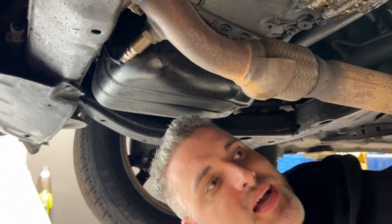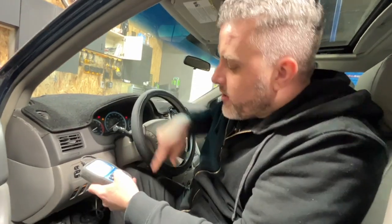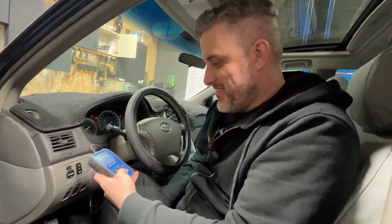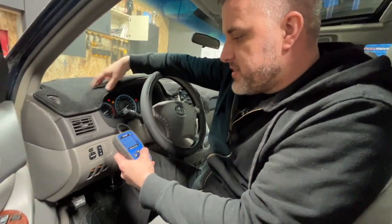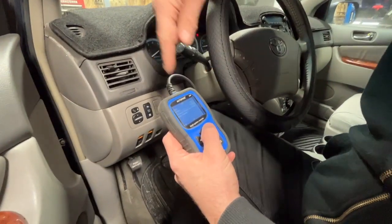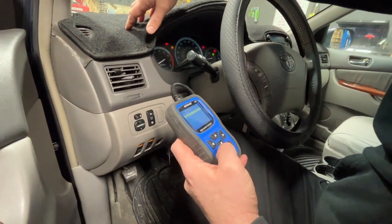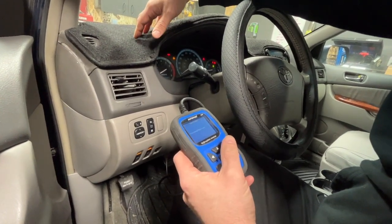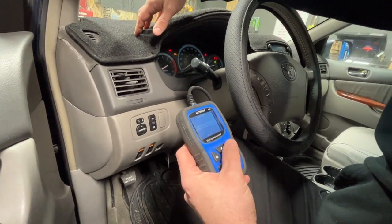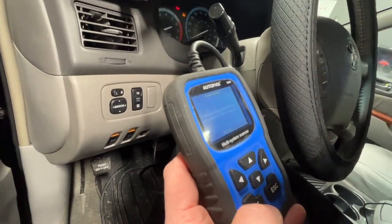The new O2 sensor is in. All we have to do is take it down off the lift, reset the code, and hopefully the problem goes away. We're going to plug our scanner into the OBD2 port and read the codes — it shows the same code we were already trying to fix: bank 2 sensor 2. We'll go back and erase the codes, cross our fingers that it's fixed. Now we just have to test drive it and hopefully everything's good.